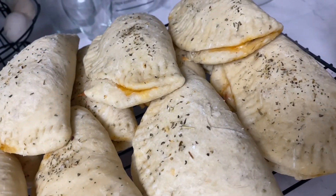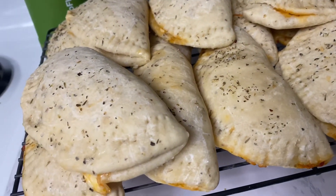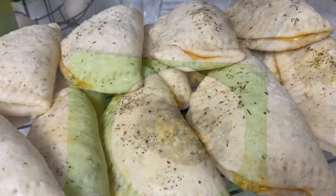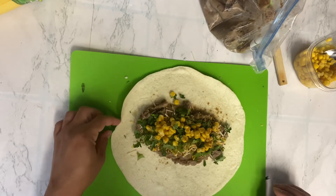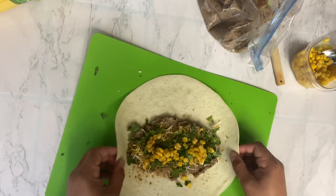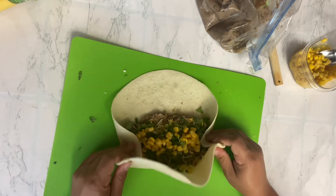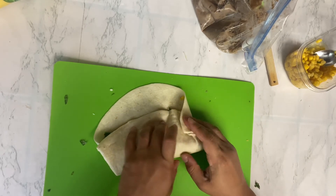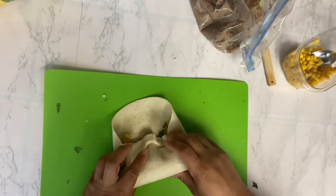I've got these cooling on a cooling rack. Once they cool completely, I'm gonna wrap them up, put them in a freezer bag, and freeze them. Next I'm going to show you guys how to fold a burrito. This is how I do it — I don't know if it's super correct but it works for me. I fold in the sides, then fold the bottom, then fold in these corners, and then I just roll.